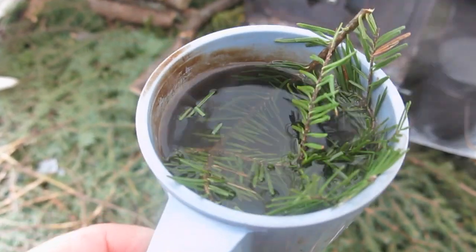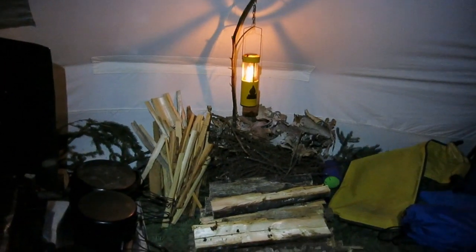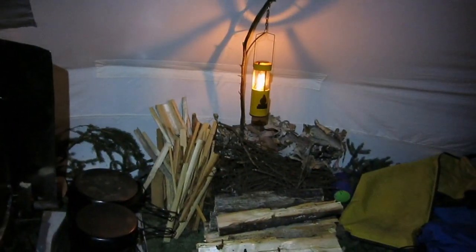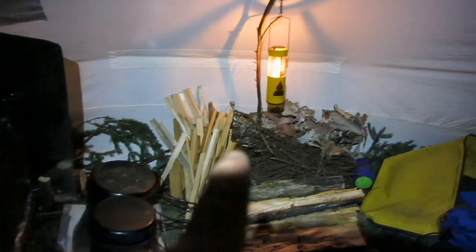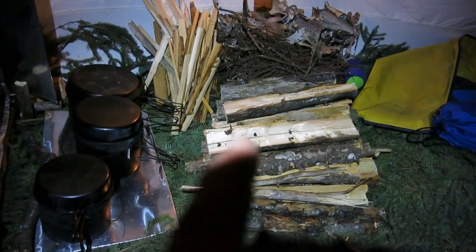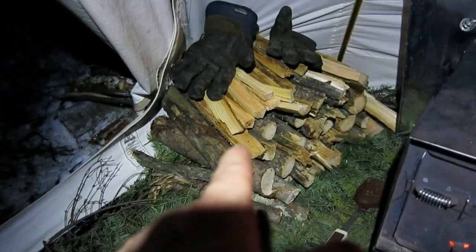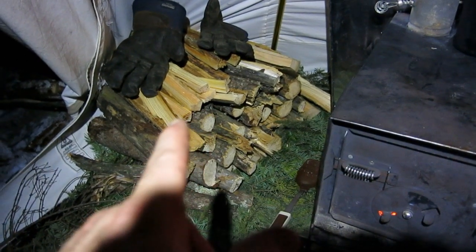Got some balsam fir tea going here — very good. If you've watched my videos before, this setup will look familiar. Got the beeswax candle there hanging off a stick; it has to hang low because it's too hot up top and it'll melt. Splits drying. My first order of kindling is spruce twigs and birch bark. That's some wood I normally store outside, but because it's so warm, wet, and it might rain, I'm bringing as much wood as I can in. This wood here is drying by the stove, along with my work gloves. I'll get these maximum dry for start-up in the morning.